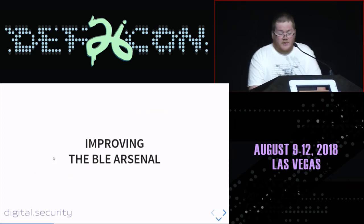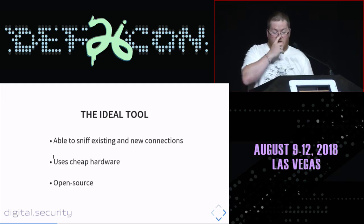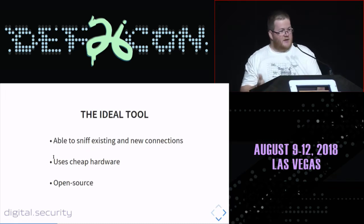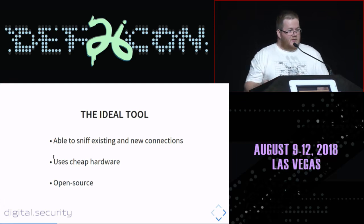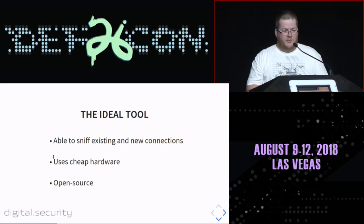What would be the ideal tool to sniff BLE connections? We need a tool able to sniff both existing and new connections. We also need a tool that uses cheap hardware to make it affordable and lower the ticket for BLE sniffing. And of course, we need open source software to be able to maintain it and allow other researchers to contribute and push new features.